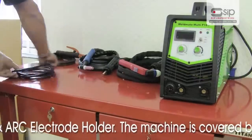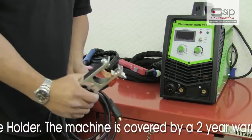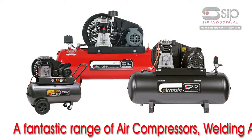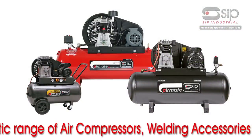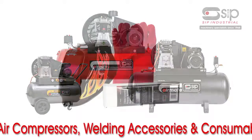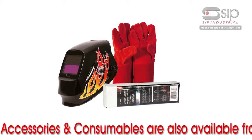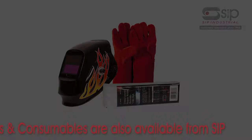An arc electrode holder is also included. Plus, the machine is covered by a 2 year warranty. A fantastic range of professional air compressors required for plasma cutting, welding accessories and consumables that superbly complement the Weldmate Multi P185 are also available from SIP.